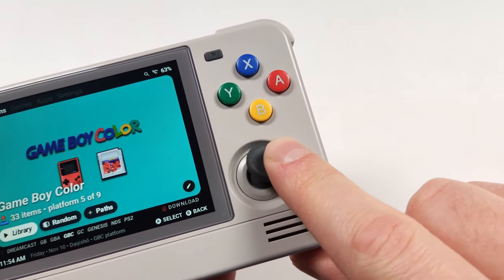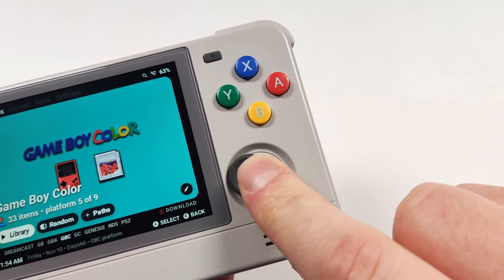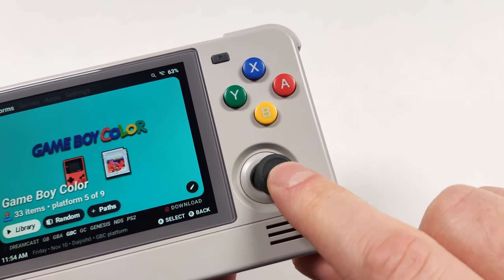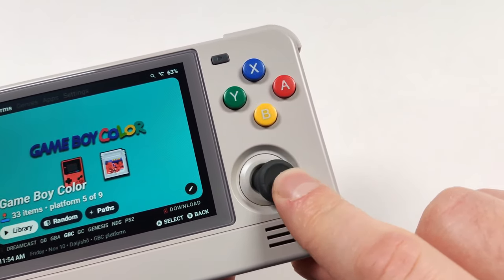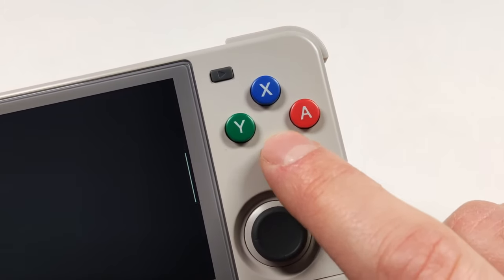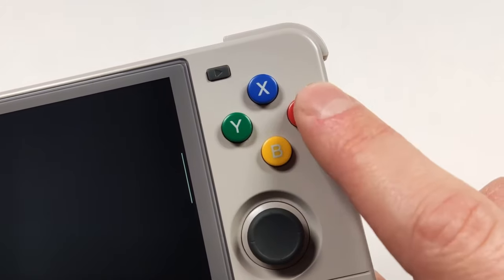The joysticks were a welcome improvement over the standard Switch sticks we've been seeing in consoles for the past couple of years. They have a concave cap on them, a good amount of grip, and some nice height. The face buttons also got a boost in quality and these were really nice.